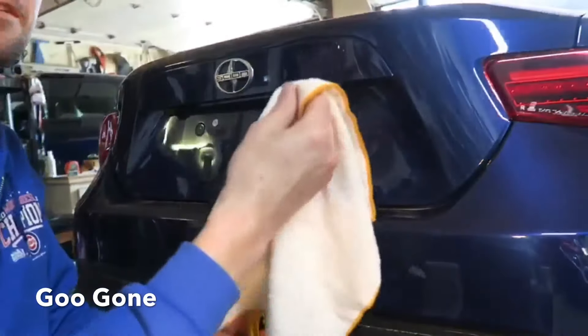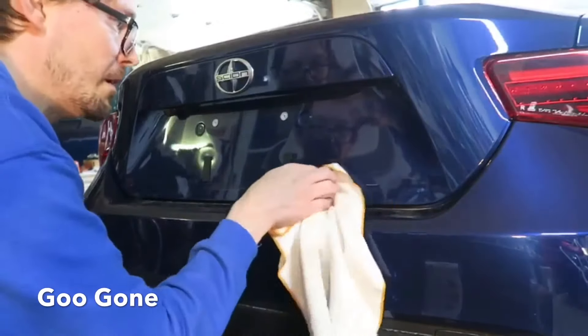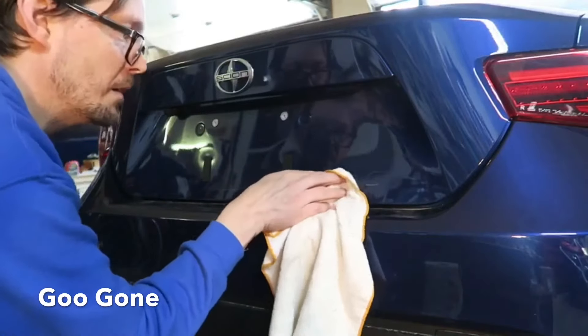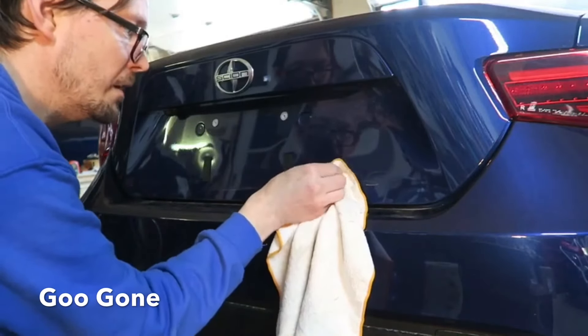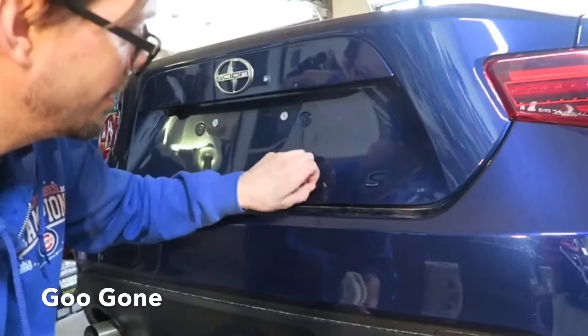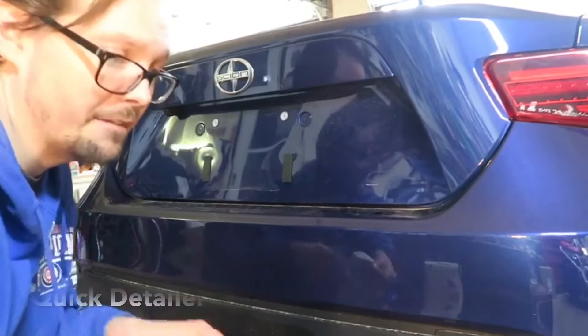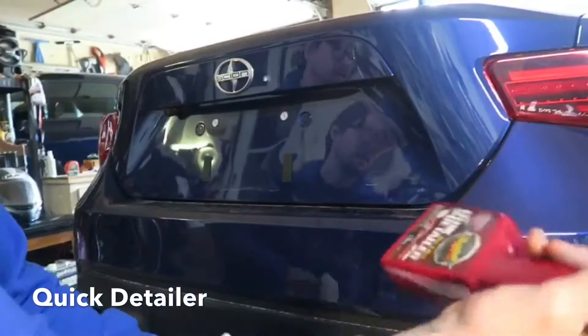Use your microfiber towel, just pick at the residue until it comes off. And there you have it. Then you're just going to take your quick detailer and finish up.